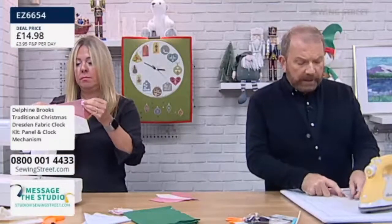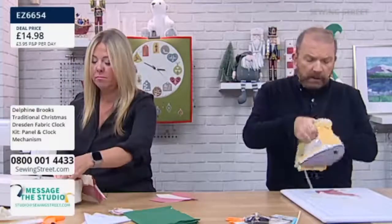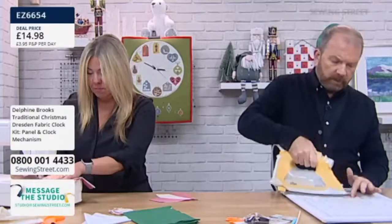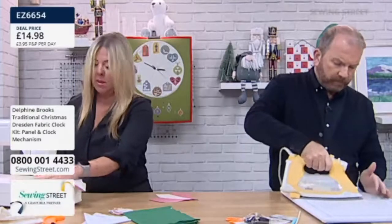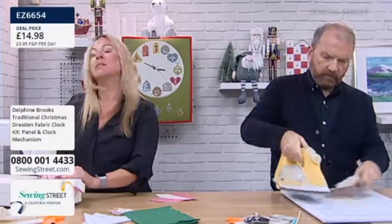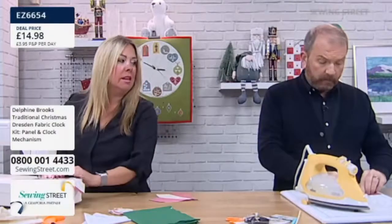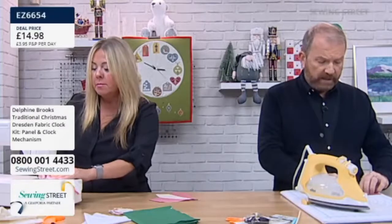I suppose as well — things like, do you need the numbers, do you need the lines? You can quilt those on, you could embroider those on. Then you could keep the numbers for other things — whether you keep the numbers to make for a birthday present, you can keep them for the ages or things like that. Great idea.